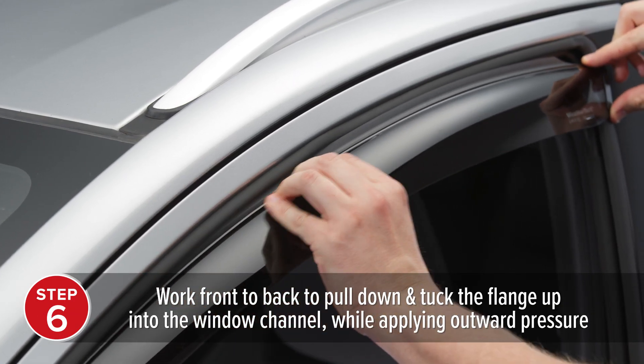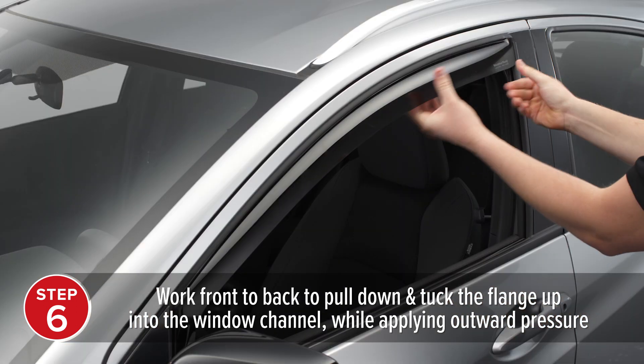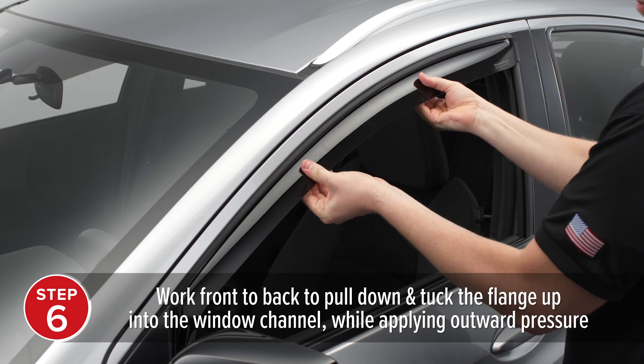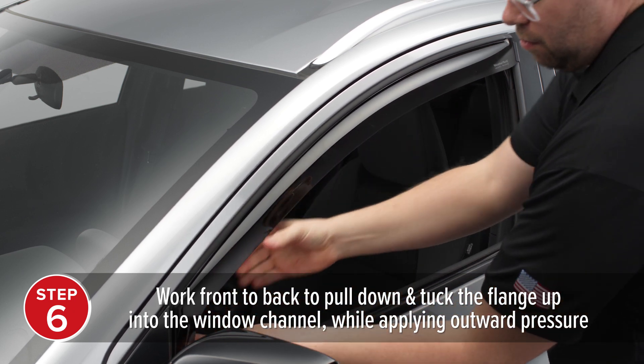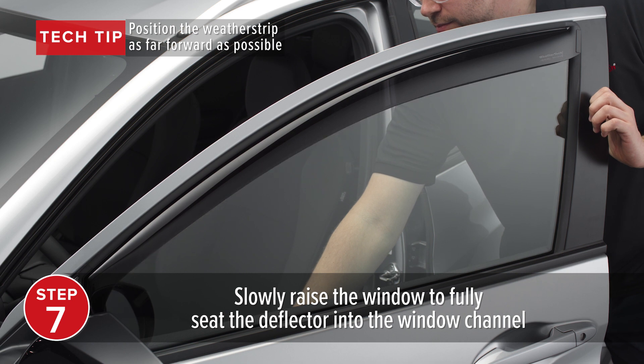Now, working from front to back, pull down and tuck the flange up into the window channel. A little outward pressure helps seat the deflector properly into the channel. Then, slowly raise the window to fully seat the deflector into the window channel.